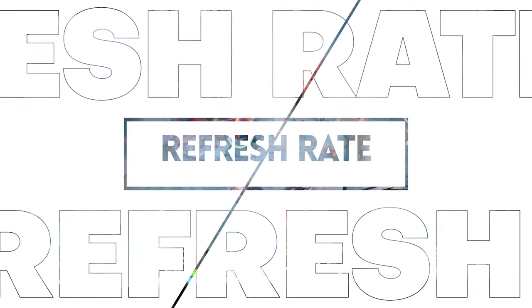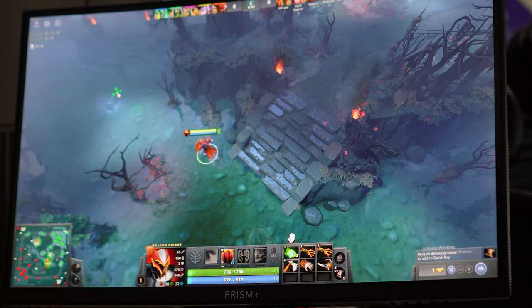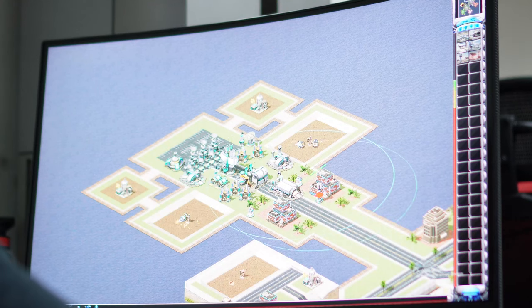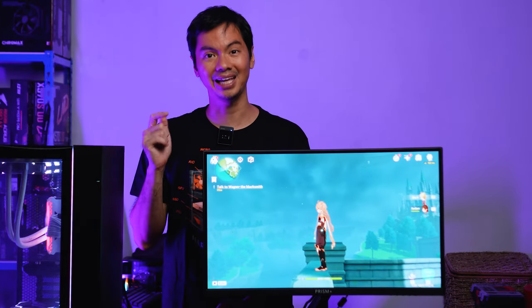The next most important spec is the refresh rate, and this comes in at a very respectable 144Hz. 144Hz is the sweet spot for most gamers regardless of what you play — RPG, first-person shooter, strategy, third-person isometric. Yes, pro gamers might want higher, and there are monitors that go up to 360Hz, but those are very expensive and you don't really need them. For 99% of gamers, 144Hz will serve your needs just fine.